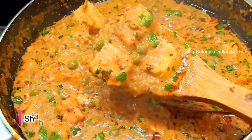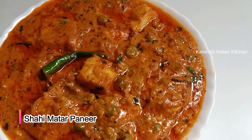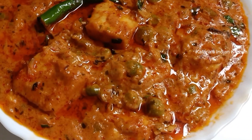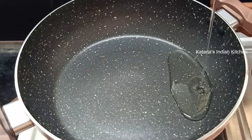Hello everyone, Namaste and welcome back to my channel. Today I brought you a very delicious shahi matar paneer recipe. It is a perfect recipe for any party or any occasion. This is a very rich dish. Let's start making this dish.